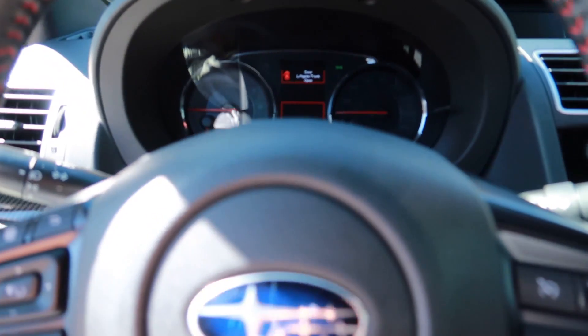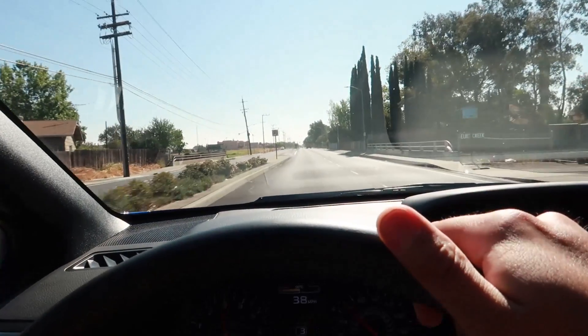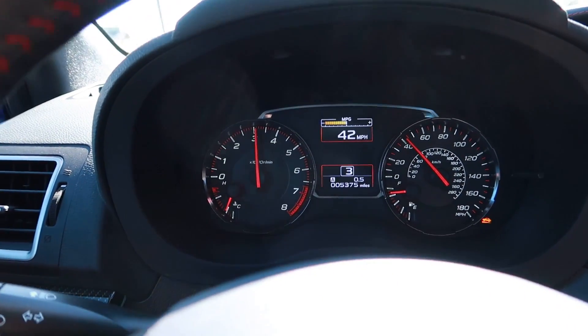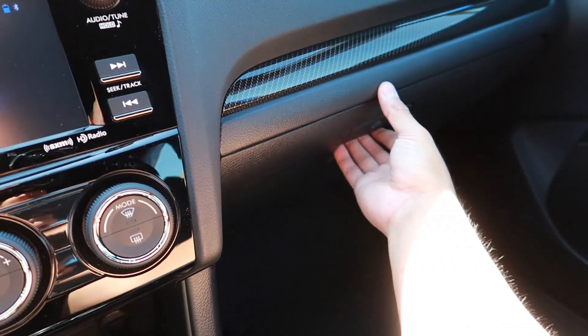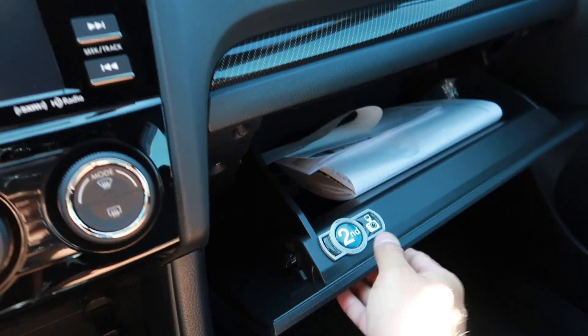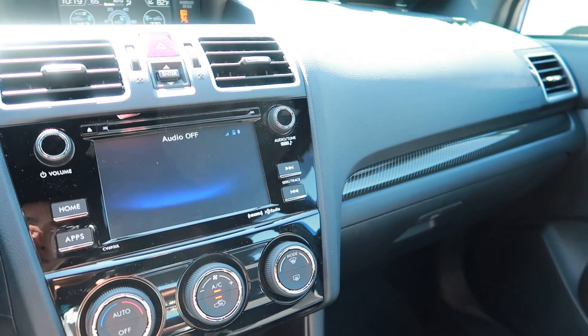Here's my very first cold start. Heading to the post office — got five thousand three hundred seventy-five miles on the Subaru. Just got done at the post office. John, if you're watching this, here's the receipt. You'll get your package on Monday — there's tracking and everything, and I'll email it to you after I upload this video.